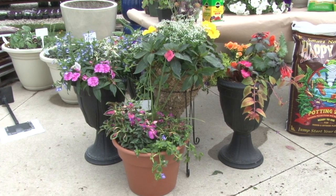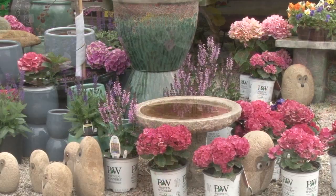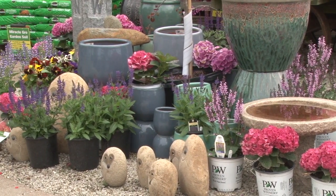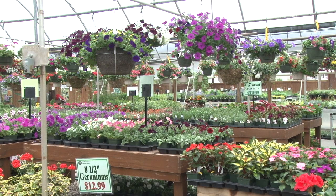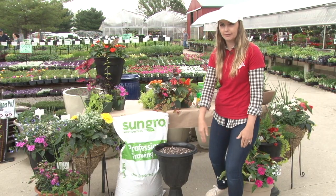A rule of thumb at Boyerts is we like to have a thriller, a filler, and a spiller. Your thriller is something to give you height and make a statement. Your filler will fill out your pot, and your spiller will cascade down the side and give you a little texture.